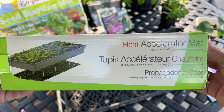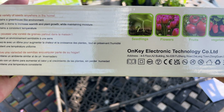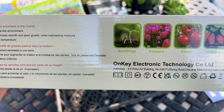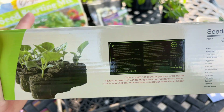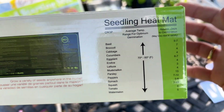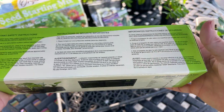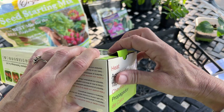I just want to show you the box real quick — it's showing you can grow your seedlings, flowers, fruits, and vegetables. On here it's giving an example of the days to germination, which shows how it'll help speed up your seeds.